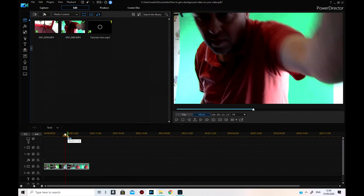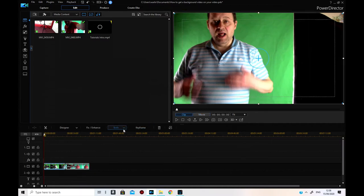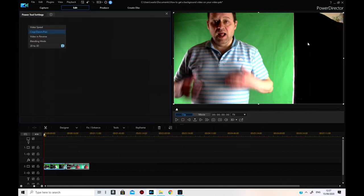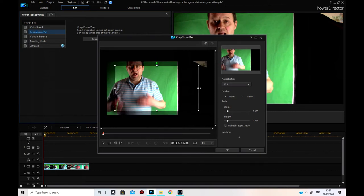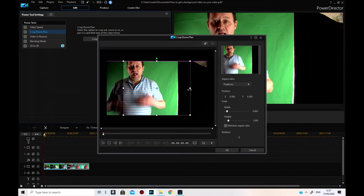Now I need to click on the first one, go to Tools > Power Tools > Crop and Zoom, because I want to get rid of the black piece on the side which is the soft light — I don't need that bit. I forgot to change the aspect ratio to free form, so I'll do that and bring it across.